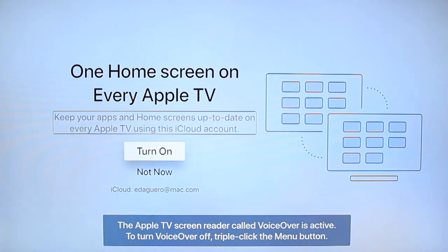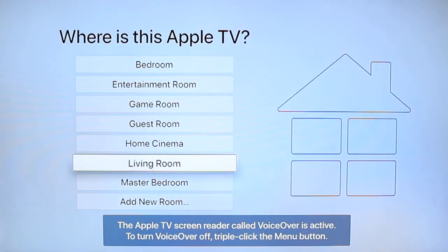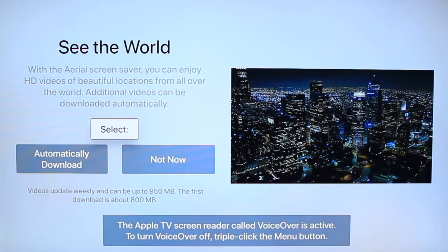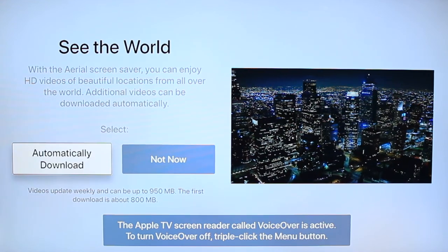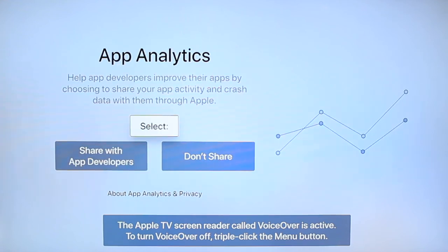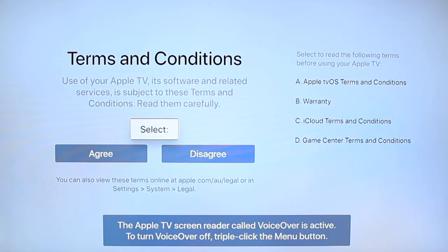If you have multiple Apple TVs, you can turn that option on so that they're all in sync. It will then ask you where your Apple TV is — I'm in the living room, so I'm selecting living room. Turn location services on. Now you can select your screensaver to automatically download screensavers of the world, different sites and things like that — they are quite cool. For analytics, this lets Apple know the stats of your Apple TV; I say yes. The same for app analytics if you want to send stats to developers. Finally, accept the terms and conditions by selecting agree.